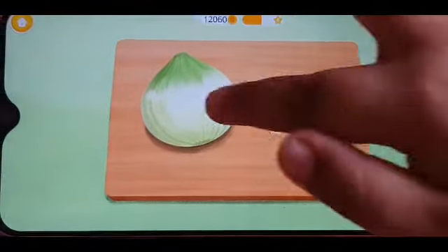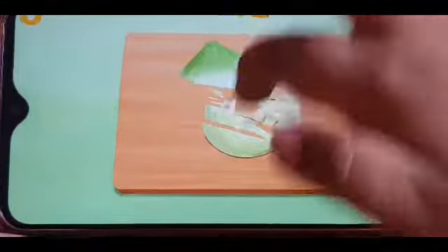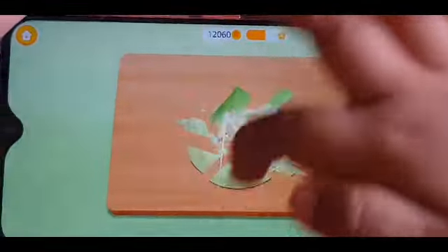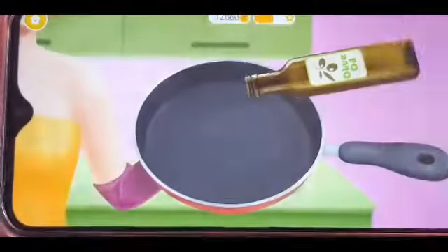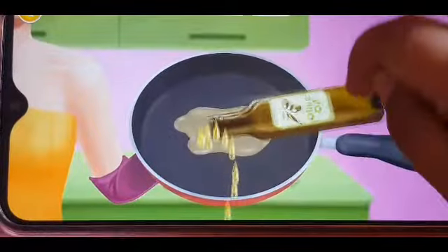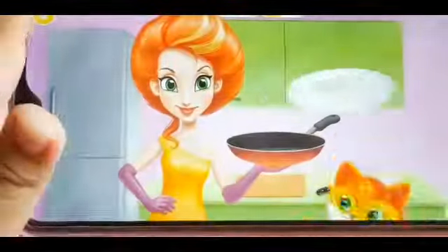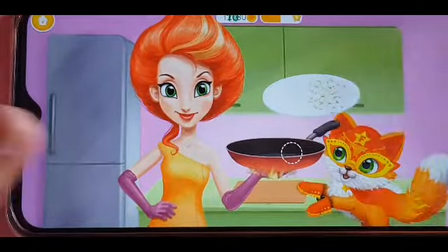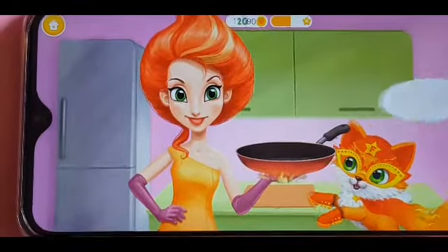I'm going to cook spaghetti. First you need to cut onions. Pour some oil. Put oil now. Now put it together. Onion. And here, onions.